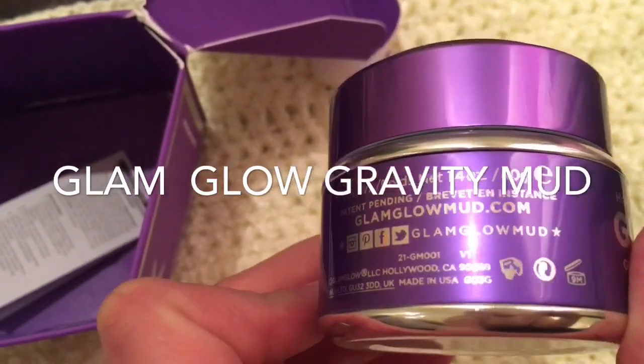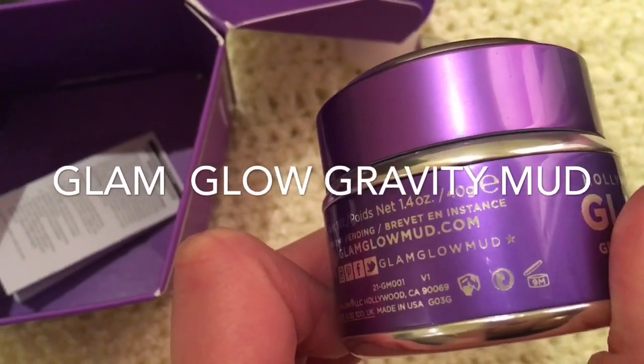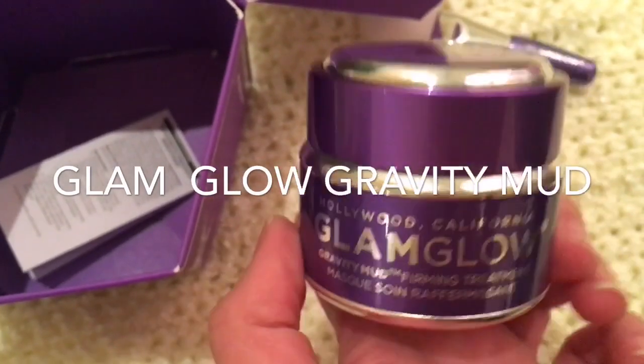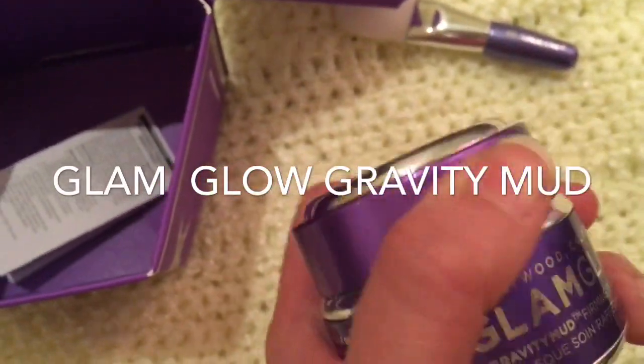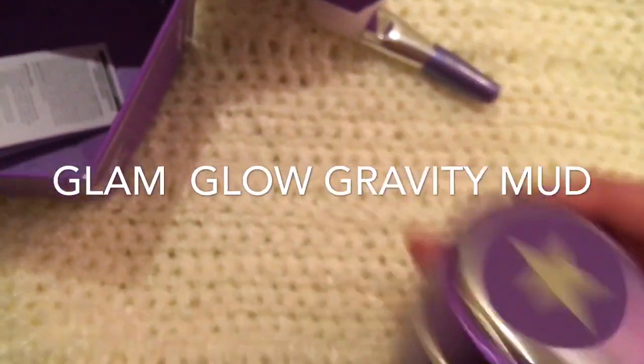Maybe it would have gone on more evenly if I had used the brush. There's 1.4 ounces — 40 grams — of product in this, which is actually a little less than what you get in the other masks I've seen; most of them are 50 grams. But it comes in this really cute purple packaging. I'll turn the camera around and show you what it looks like on my face in a minute.